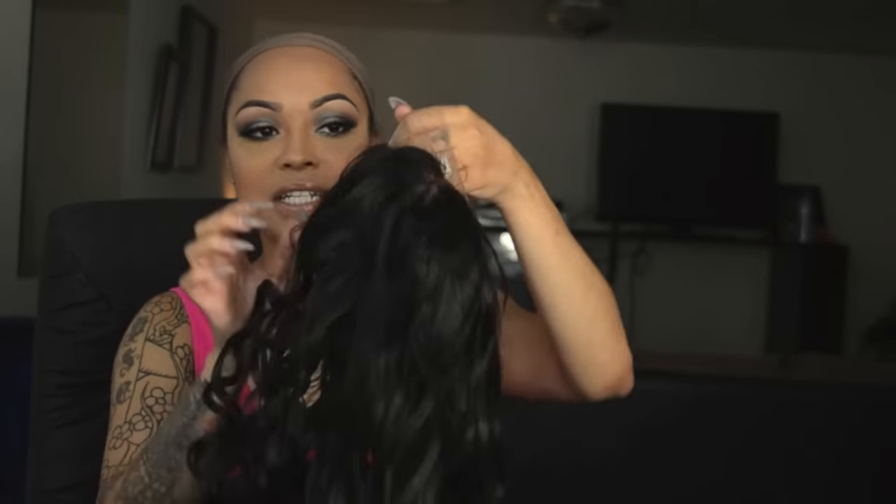It comes with a tag that tells you the style, care instructions, and wash instructions. It does come with a soft lace — I think this is either French or Swiss, I think it's Swiss. It comes with a lot of parting room, which is really nice. You cannot see the wefts in the wig. It has combs — two on the side, one in the middle — no comb in the back, and there is an adjustable strap.